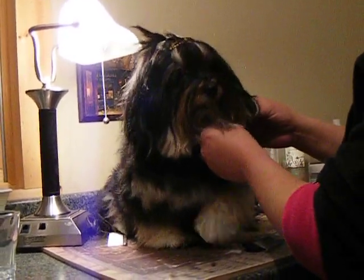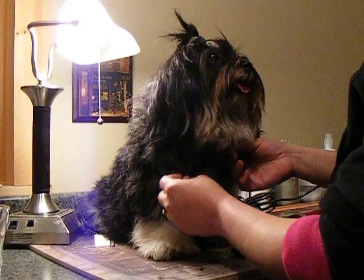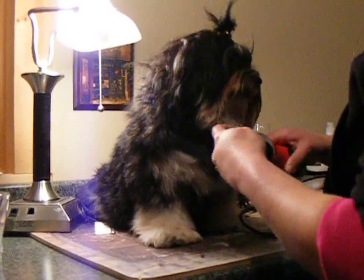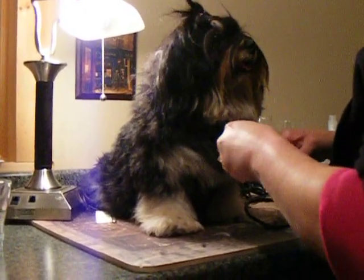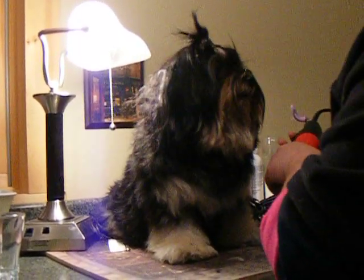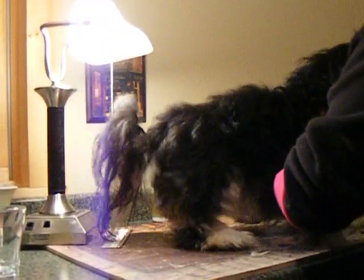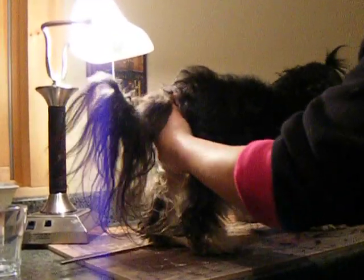Generally when I do a puppy cut I use a number four comb, but in this case I'm going to use a number five comb which makes it a little bit shorter. So I'm going to put my comb on. I've already sprayed my clippers and I'm just going to go with the hair.